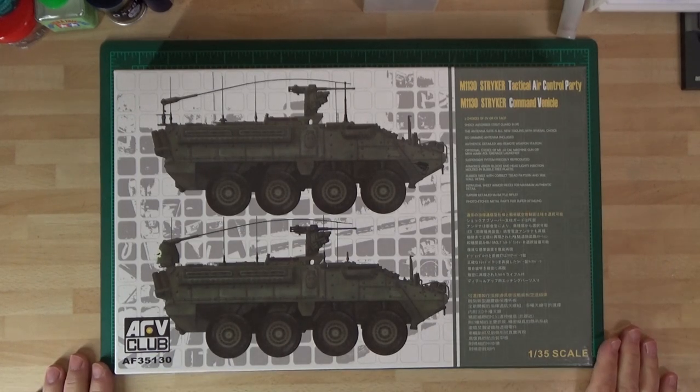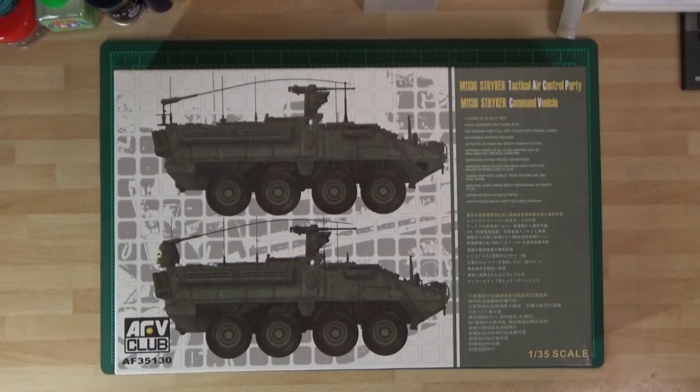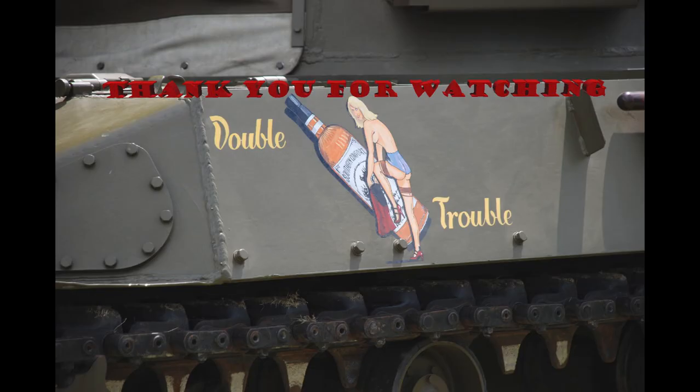So that's what I'm building. Look after yourself and happy modelling - catch you on the next one. See ya! Bye!